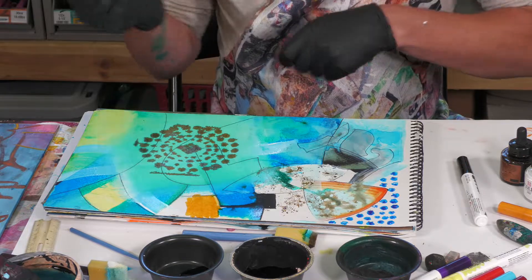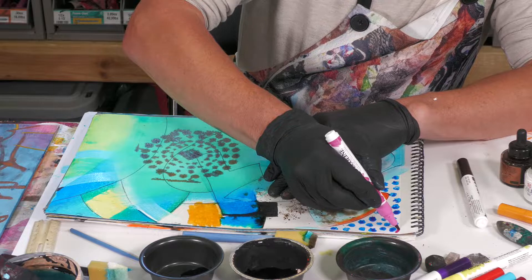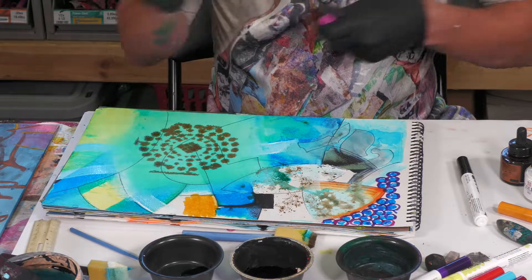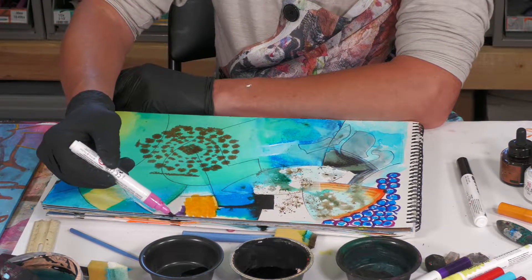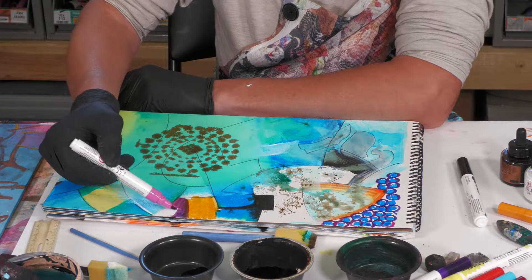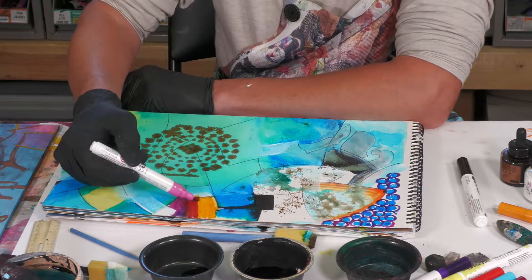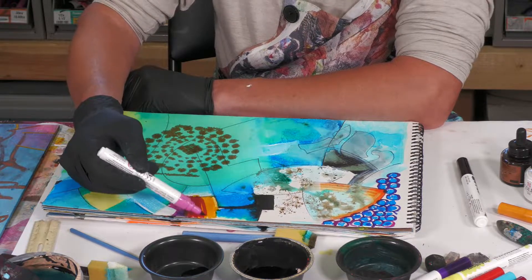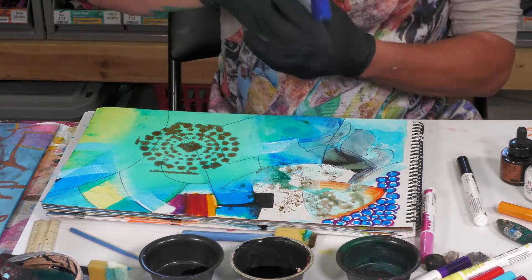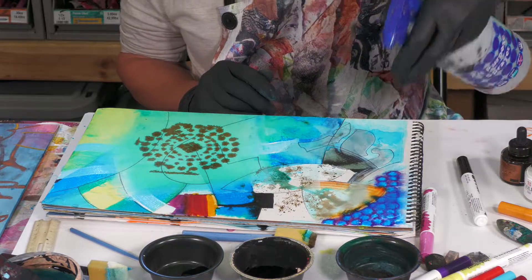Now let's just try the pink, just because. That's all pretty wet. I picked up a lot of that orange — I'm going to work it over the other orange and create another really beautiful color. Watch what happens here — I'm going to let that do its thing, spread around.